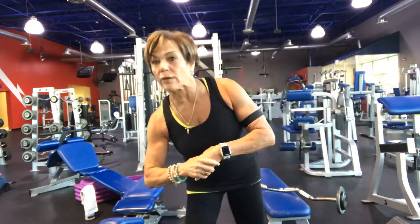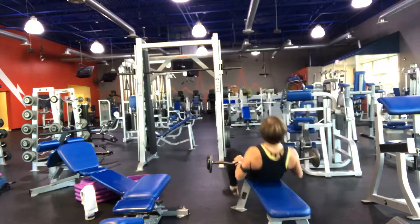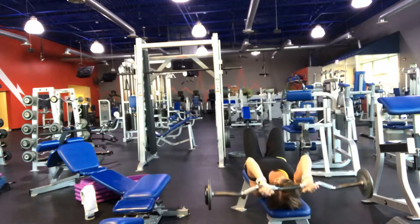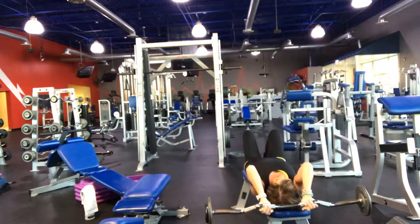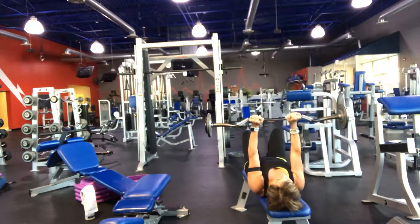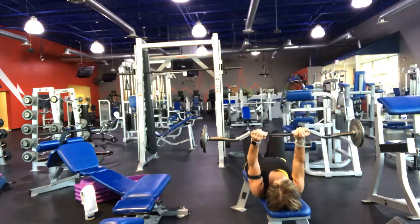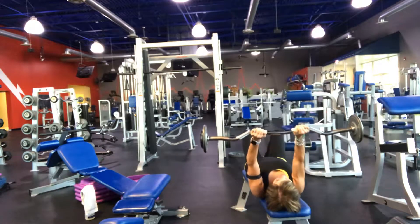We're going to do three sets of 12 reps. Start like this — thumbs in. Squeeze. Thumbs in. Squeeze. You're at an angle; you don't want to come all the way up. You're going to hold it right there, half of the chest. Abs in. 12 reps.